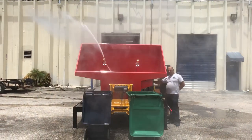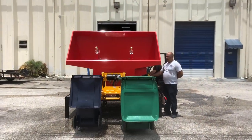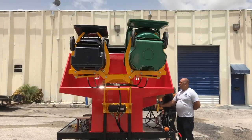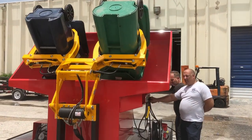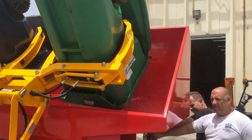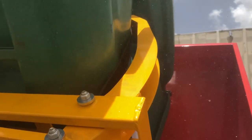Here's how it works — you'll see it's very simple. You're basically going to mount the bins into the universal style lifter, bring them into the dump angle at a 55 degree, and all the water goes back into the hopper. Great looking system, real easy to use. It's a great investment if you have employees that are manually cleaning trash bins. This is a money saver.